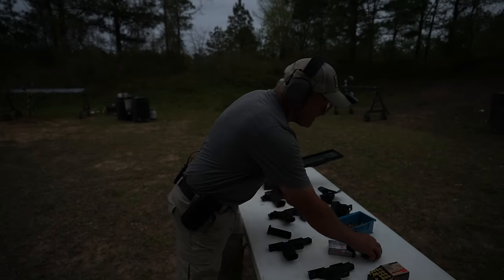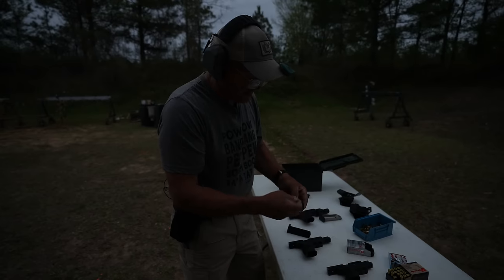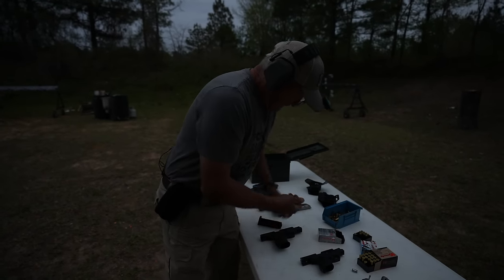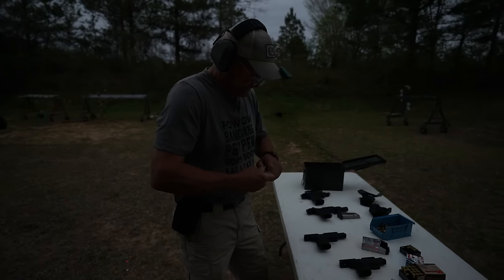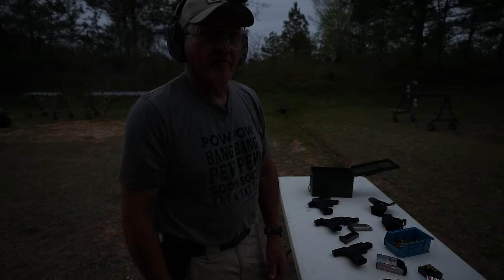I've got some Hornady American Gunner — never shot it at night before. It's 115 grain. Let's see what it's going to do through a standard non-ported barrel. All right, here we go — Hornady ammo 115-grain, non-ported 9mm. Pretty nice. But you always want more.